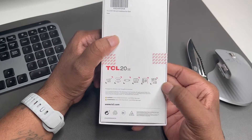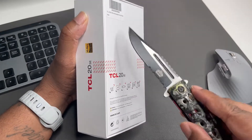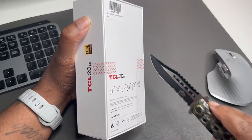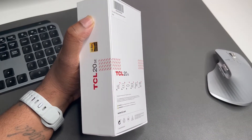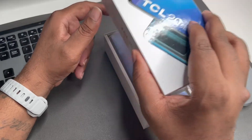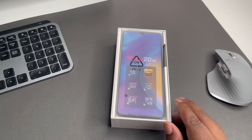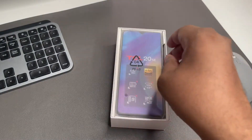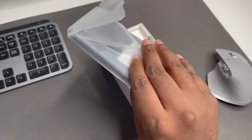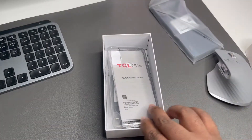128 gigs of storage and four gigabytes of RAM — so that's definitely budget specs. Let me grab my unboxing knife, get this TCL tape out the way, and go ahead and open this thing up. First up, we're presented with the device itself, so let's see how TCL did us. Let's get this device out and sit it to the side.